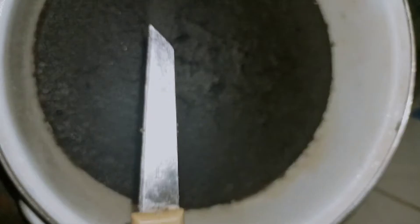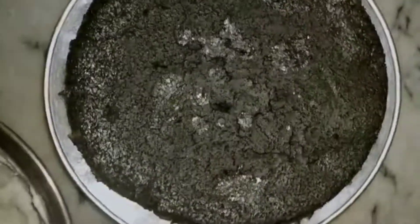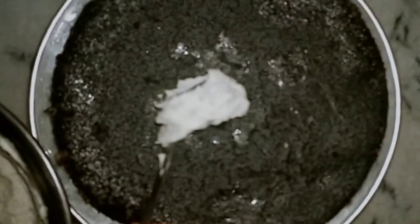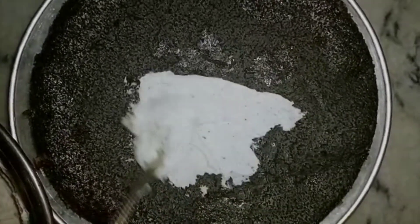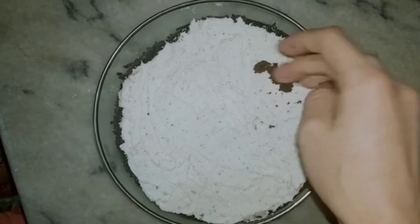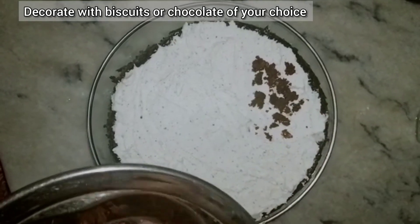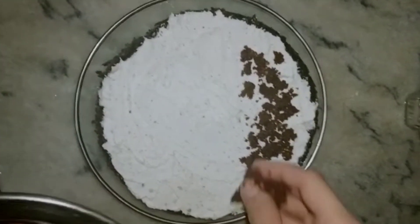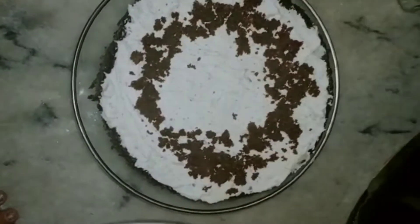Our cake layers are made. We will cut the layers and stack them. For the decoration, you can use any biscuit or chocolate like this. The chocolate cake is ready.